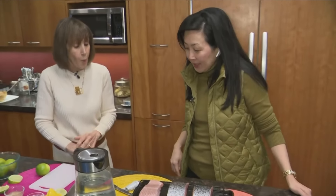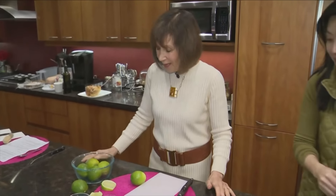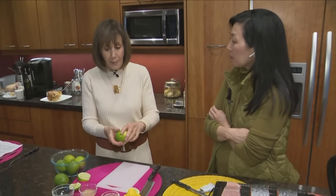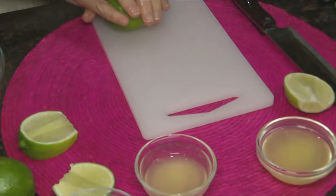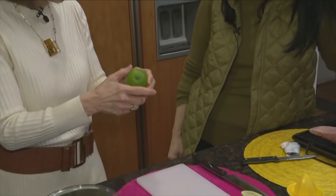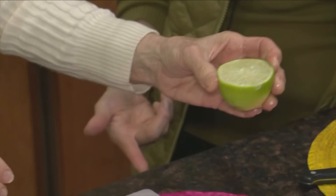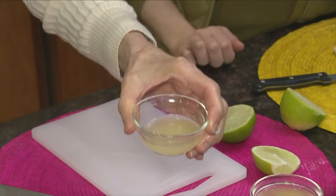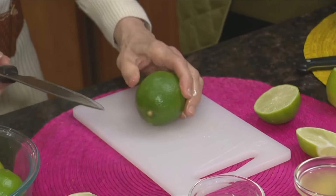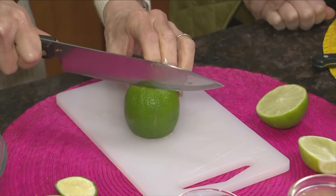The next hack is a favorite — limes. Limes can be frustrating: you squeeze them and get only a tablespoon of juice. First, roll your limes or put them in the microwave for about 30 seconds to release the juice. Typically we cut a lime like this and juice it — here's how much you get that way. Now there's a better technique called removing the cheeks: lay it flat and cut down on each side, leaving the middle.